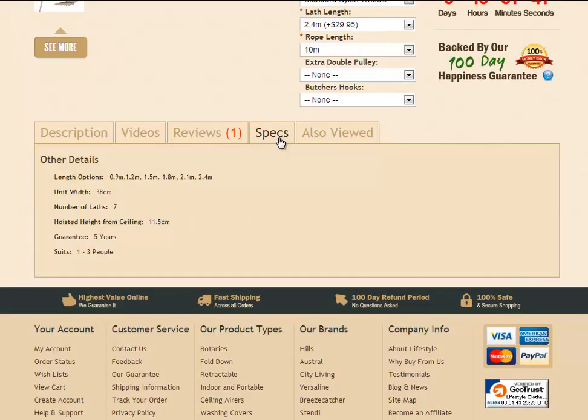There's also the Specifications tab which displays the different lengths, the unit width from one outside wooden lathe across to the other, and of course seven lathes. The hoisted height is the distance from the ceiling down to the bottom of the wooden rail when the airer is raised as far as it can go. It comes with a five-year guarantee and this model is generally suited for about one to three people.